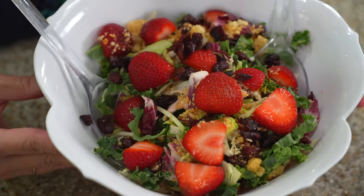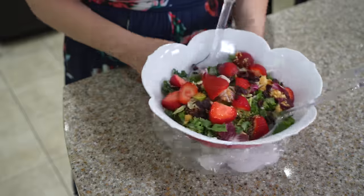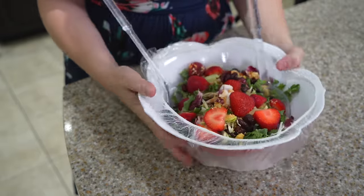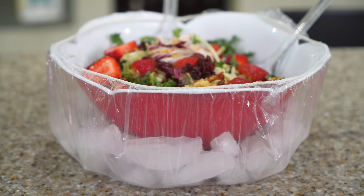Keep your salads nice and cold outside this summer using a dollar store shower cap. Just fill it with ice and wrap the shower cap around the bowl to contain the ice, keep it cold, and make sure you don't have any water leaking.